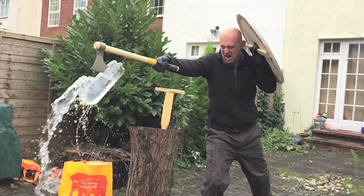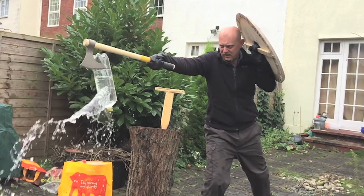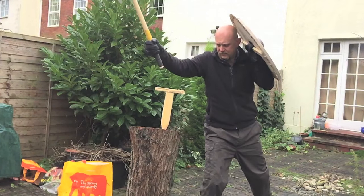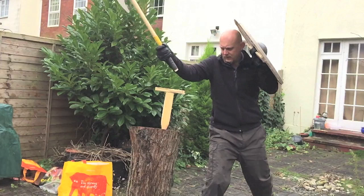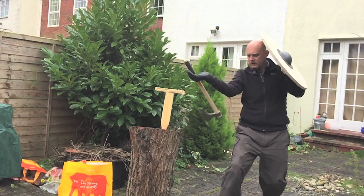Clearly I'm doing some kind of barbarian's roar here — I'm not sure what that was all about. But again, it does show that I haven't brought my shield further back than I intended, so I'm not really covering myself properly.